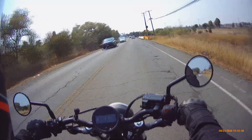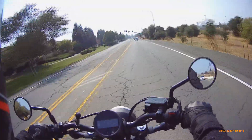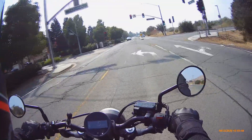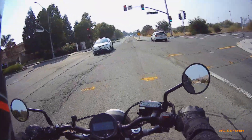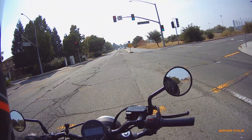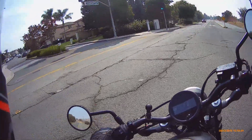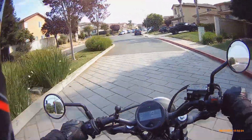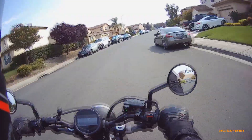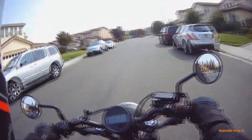I'm going to test something right now — this stop light does not trigger for bicycles or motorcycles. I've never had this trigger for me. The first time I had my Bonneville... what the hell, it changed — that's new, that doesn't usually happen. Okay, we'll just go this way then. I wasn't expecting that to happen.